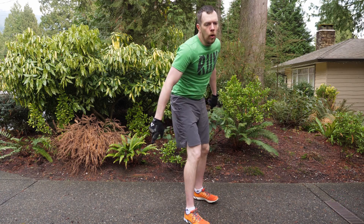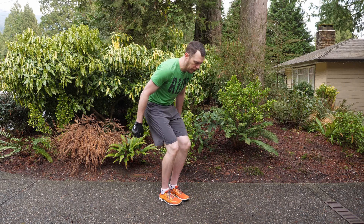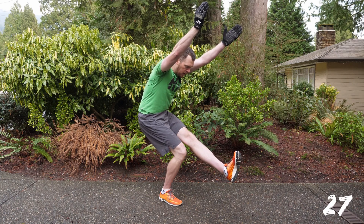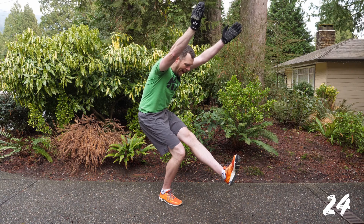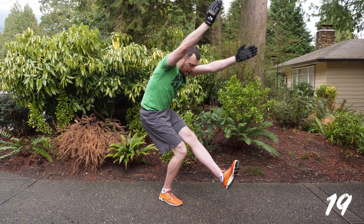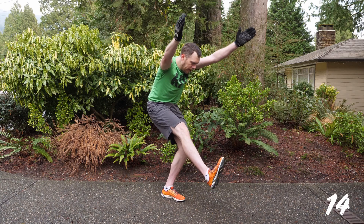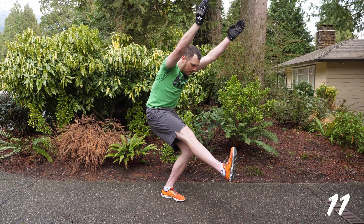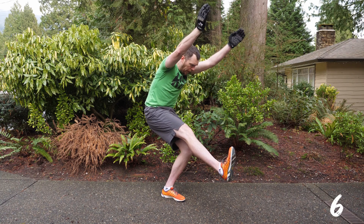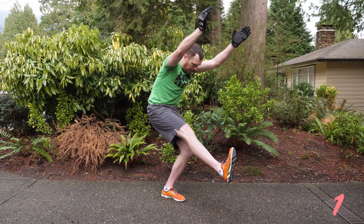Next we're going into the isometric chair leg lift. A couple of isometric hold moves towards the end of this workout. Get into that chair and get one leg up. Hands — biceps beside your ears, hands over your head. You've got a deep squat with your weight into the heel of the supporting leg, and the other leg should be up with your knee above the other knee. You want to be keeping that up, and you've switched legs at the halfway mark. Two, one, and done.